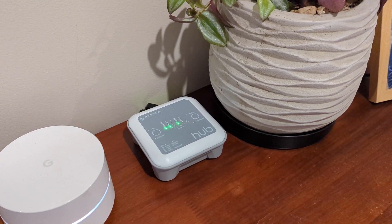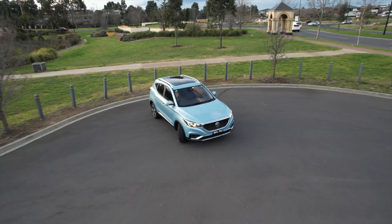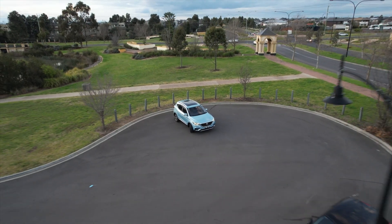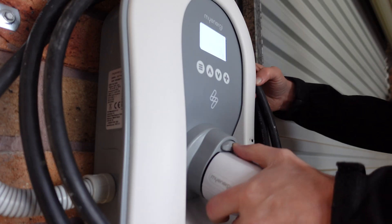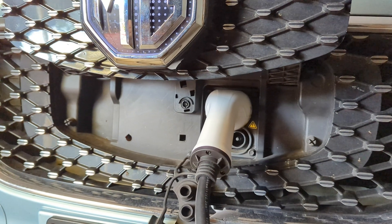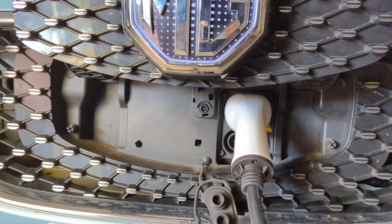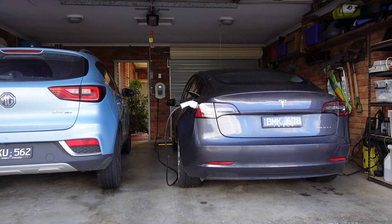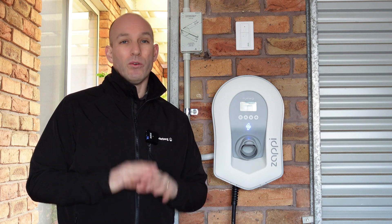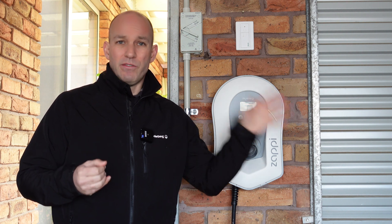The Zappi itself was $1,500, which included all accessories like the Wi-Fi dongle so I can communicate with it. Remember, the closer you are to your board the cheaper it'll be. This is absolutely an investment — the MG ZS EV has limited range and if we did a large trip it could take 10 to 15 hours to recuperate the energy. By having this charger we can fill it up in literally four to six hours, which is brilliant. And soon we get the Tesla Model Y, so with two electric vehicles we absolutely need this faster charger.